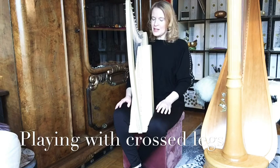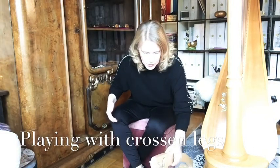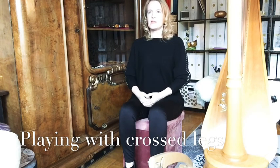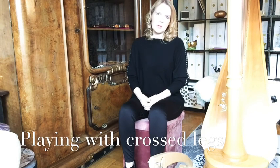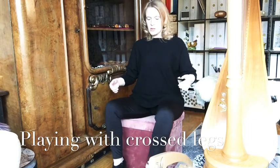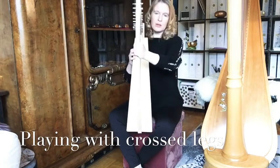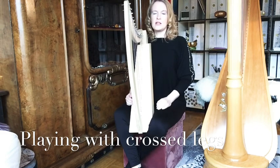It is a kind of practice. It's always good to do it just a few times. You sit down, straight back, and feel a position you feel well in. For those of you who do yoga, feel that upright, elongated feeling. Then cross your legs — you have the natural platform here already, and you just put the harp in.